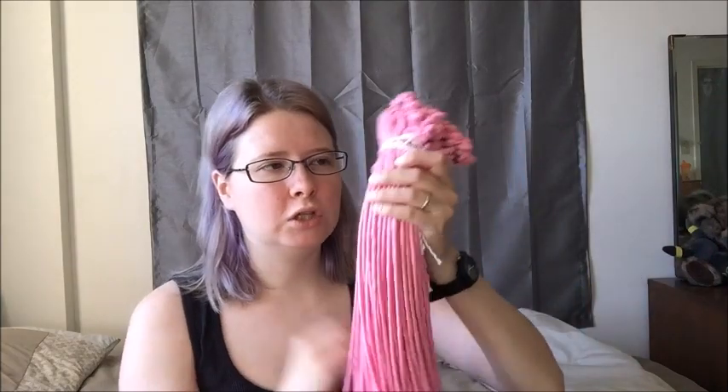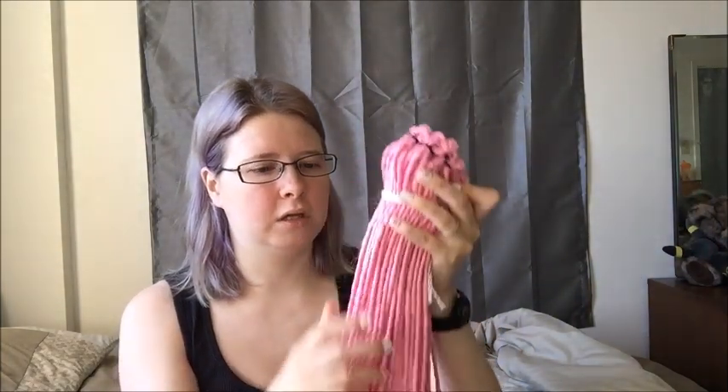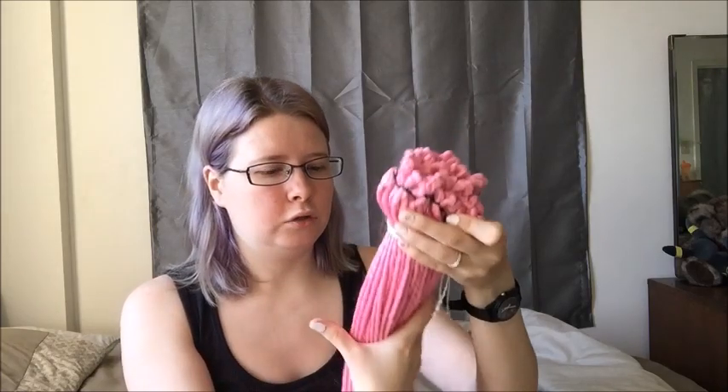I turned a double-ended dread into a single-ended dread at the top to make it easier to install. And that's what I'm going to be doing today — installing these double-ended, or now single-ended with double strands, dreads into my hair and we'll see how it goes.